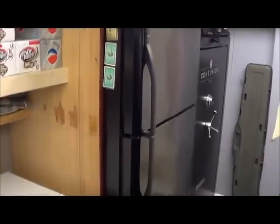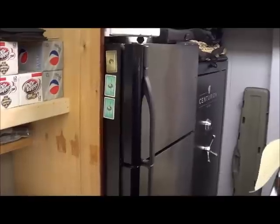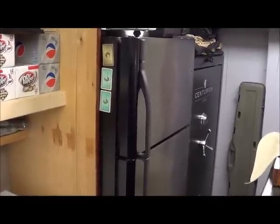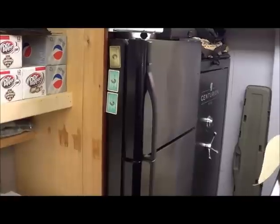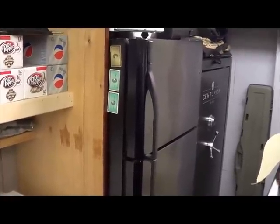A regular Energy Star refrigerator is not a bad option. Up and running, they'll draw about 100 to 110 watts, which isn't too bad. They don't have the best insulated cabinets, so they will run more often — more suitable for an off-grid cabin, not necessarily a boat or an RV. A freezer like this is starting to get closer to as efficient as you can get as far as capacity — this one is just under 8 cubic feet.